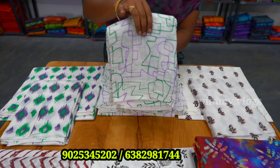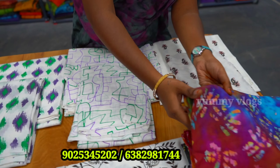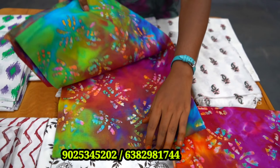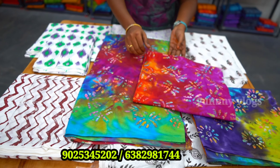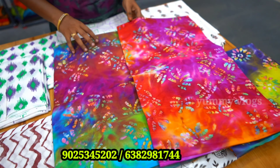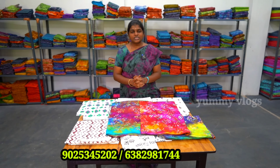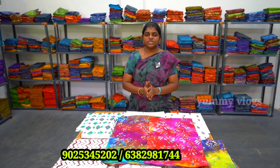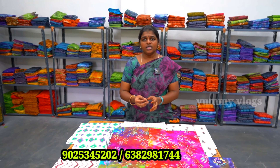If you want to buy a blouse with your piece, you can buy a shuffle. You can buy ₹6,000 for this size. You can buy at retail price. You can get an email and contact the WhatsApp number. If you have any shrinkage or complaints, you can reach out. Now you have a printed blouse in a black base. If you buy at wholesale price, you will get ₹10,000.